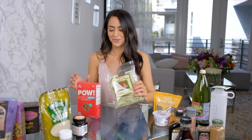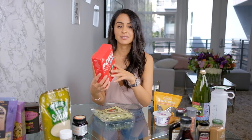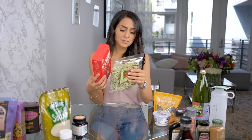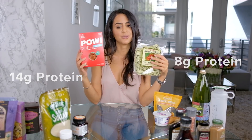Nothing against Trader Joe's. Then we've got this POW pasta, which is literally just red lentil flour and organic quinoa flour — basically like eating lentils and quinoa. Such an easy switch. Comparing the two: the spinach pasta has eight grams of protein, while this one has 14 grams of protein. Both have one gram of fat. It's really just the protein content and ingredient quality we're looking for.